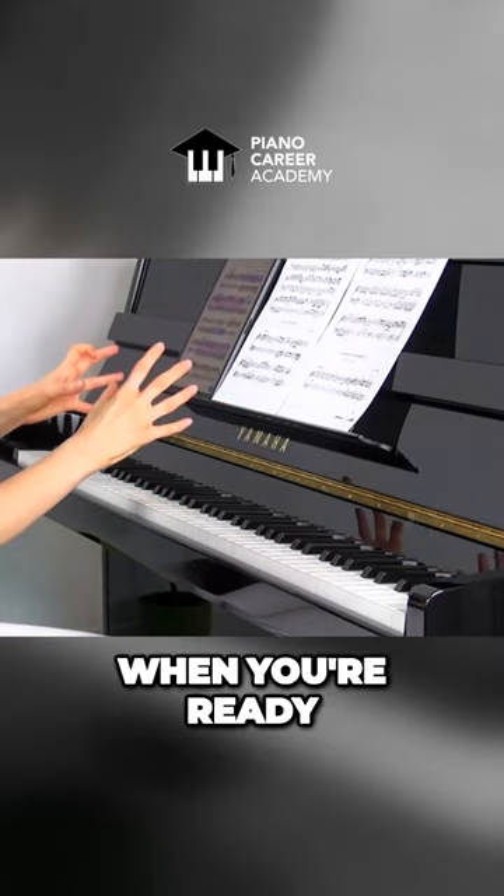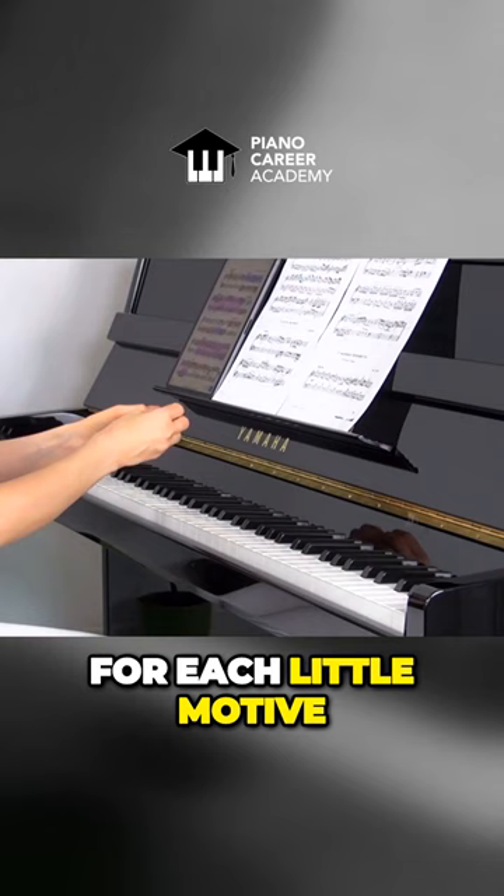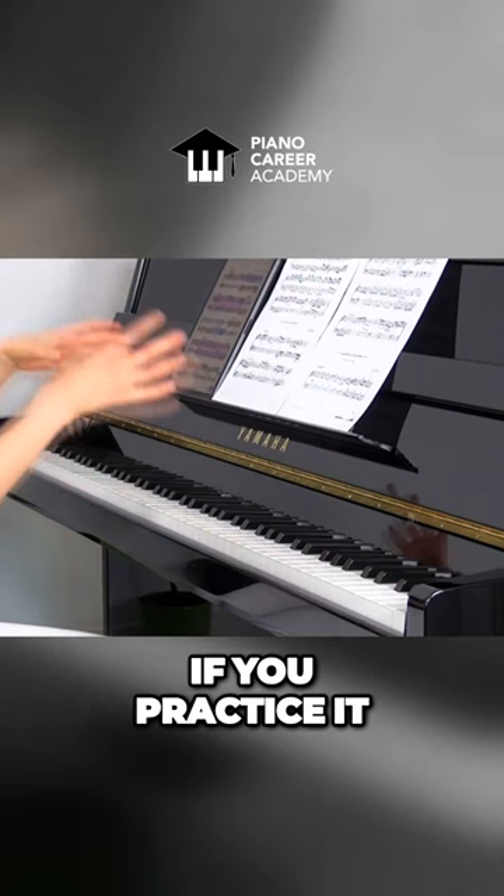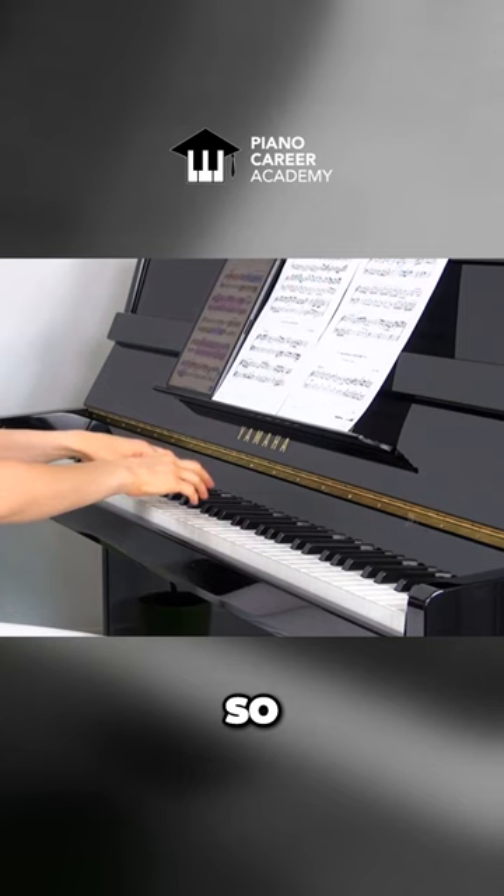When you have used the magnifying glass for each little motive — slower and then faster — when phrasing, articulation, and dynamics are in place, and when you know the music mostly by heart — and it's impossible not to memorize it if you practice it in the manner I just described — you can combine both hands together.